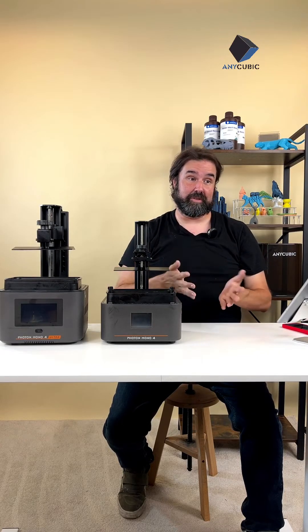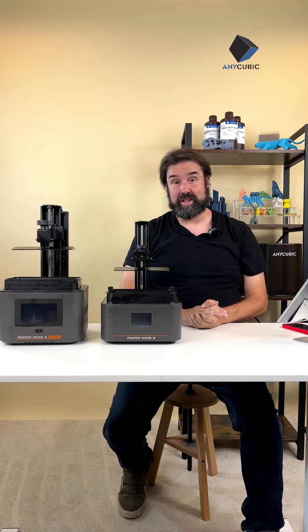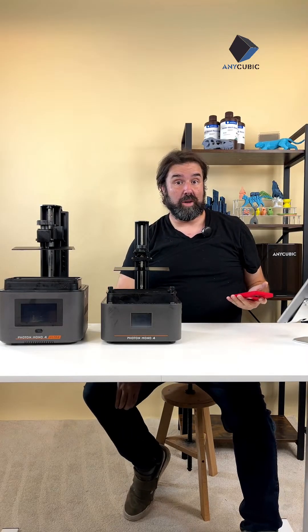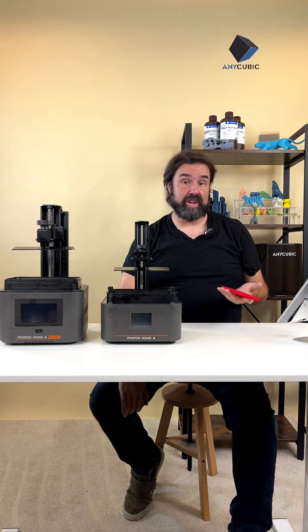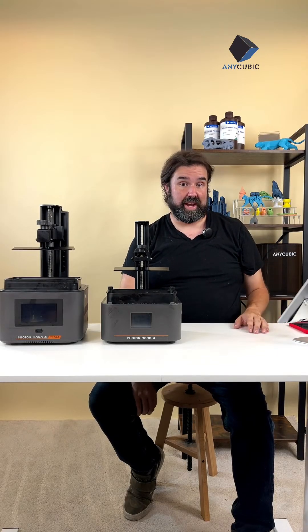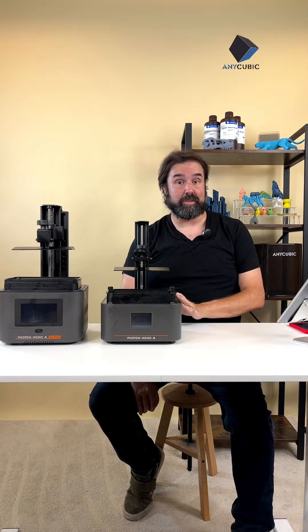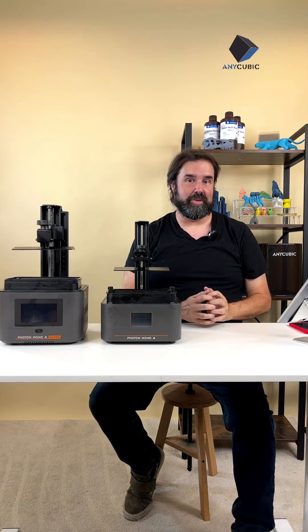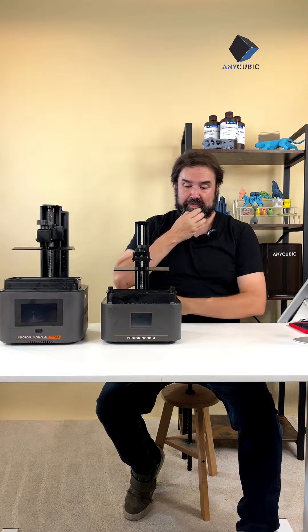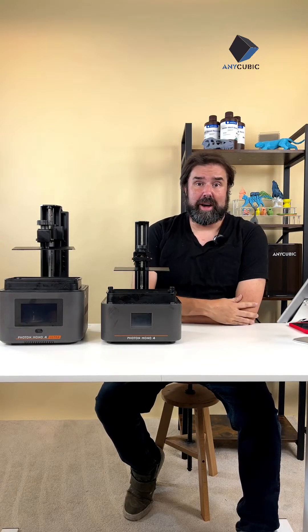My name is Mikey Fatum, I'm excited to host with you today. This being live means I'll be able to answer your questions and interact while we're talking about the products. Feel free to throw questions in the chat — I understand how these machines work really well, but for tech support or order issues, please contact Anycubic customer service or after-sales support. For questions about the products or the stream, I'll get them answered for you.